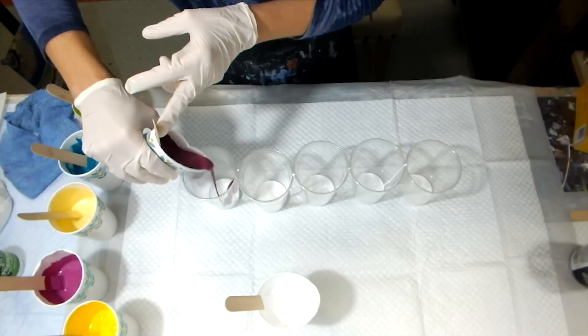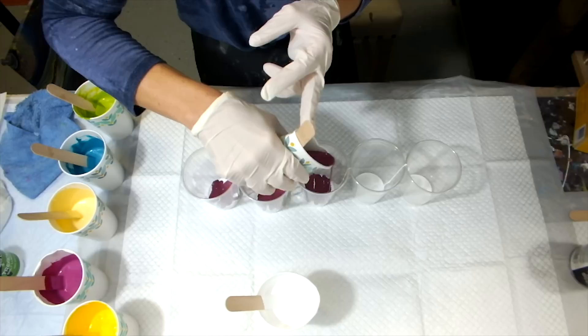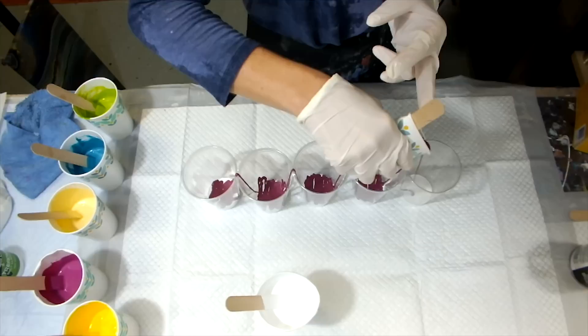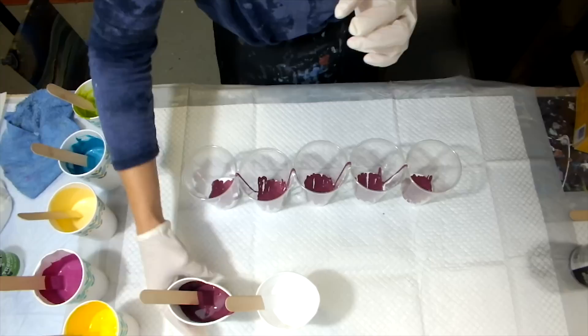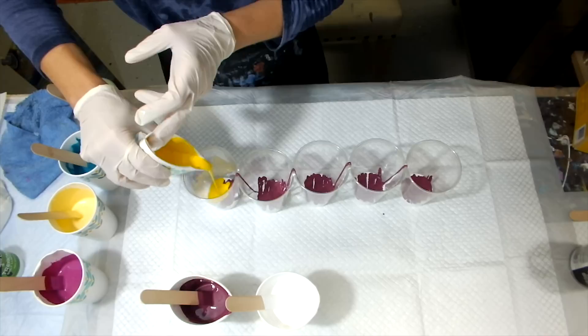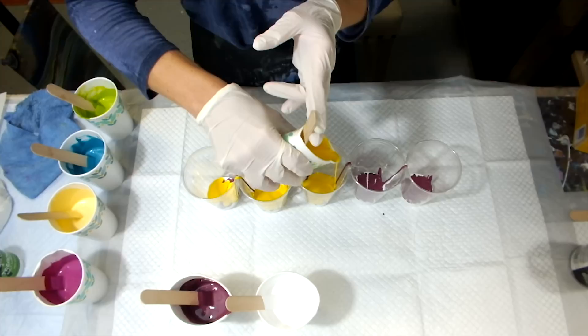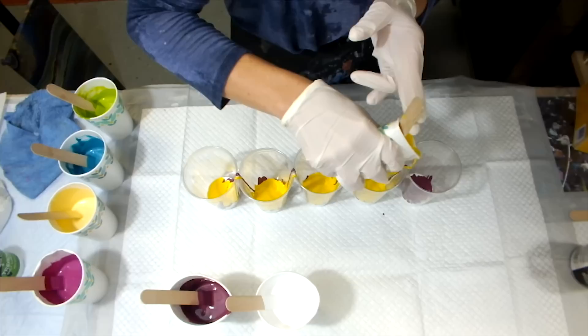Going in with the burgundy first. I didn't mention — I am going to be using a 12 by 24 size canvas today and I'm going to use my gallery wrapped. So I have high hopes!